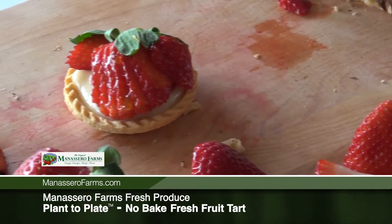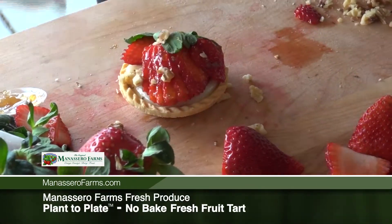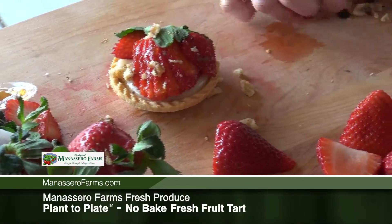I'm just going to add some fresh chopped up walnuts here. You don't have to add nuts at all — it's perfectly done like it is. Just a few little pieces and here you have a beautiful homemade tart.